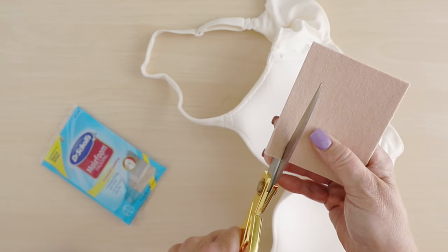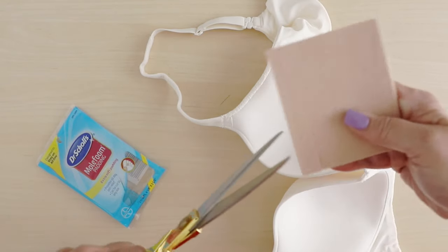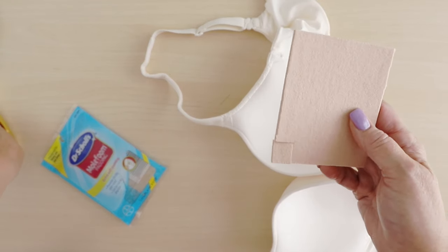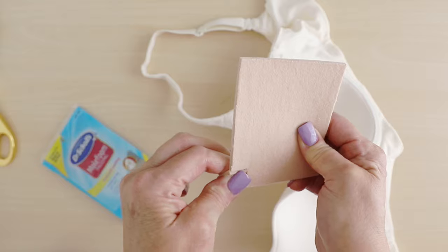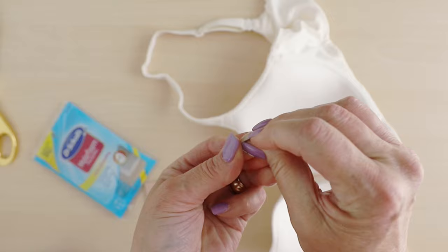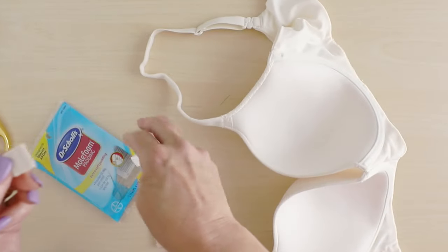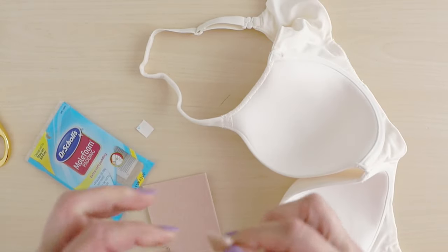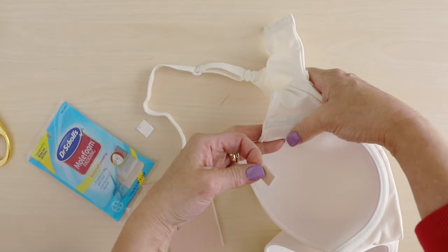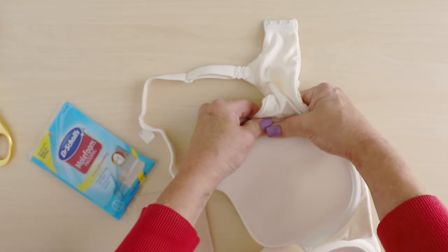First you just want to cut a little piece, just enough to cover — a square is fine. Cut it out of the piece of moleskin or mole foam and peel the backing off of it. I know it seems too easy but I promise you this does the trick. It's quite sticky and tacky and then just take this and right over where the hole was, press it on really, really well.